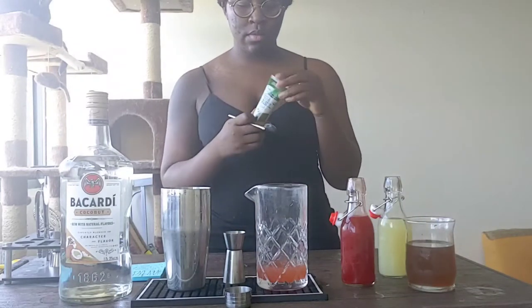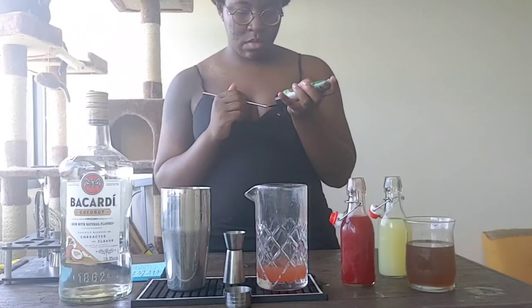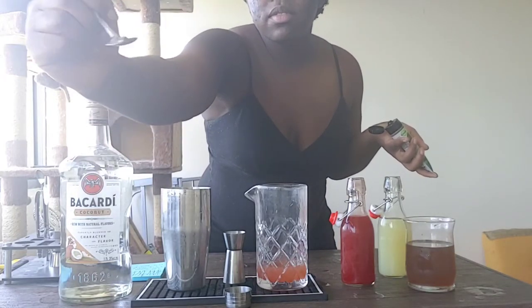Then grab a bar spoon. If you're using store-bought basil paste instead of fresh basil, I would go lightly on it. You can see here that I'm only really using a pea-sized amount.